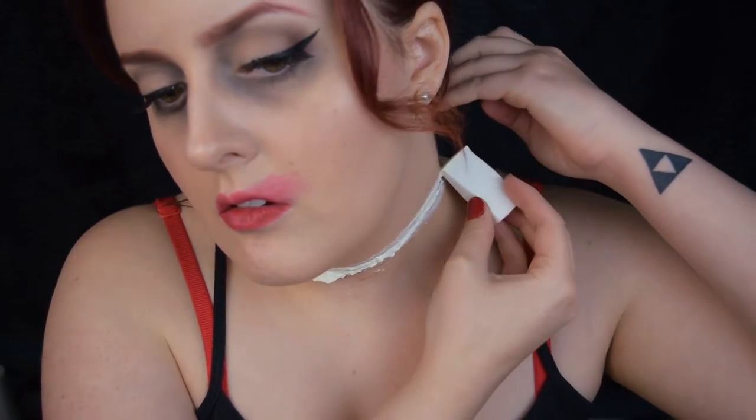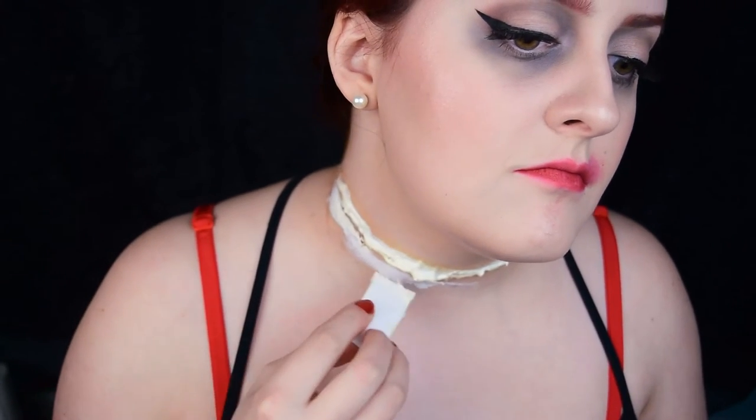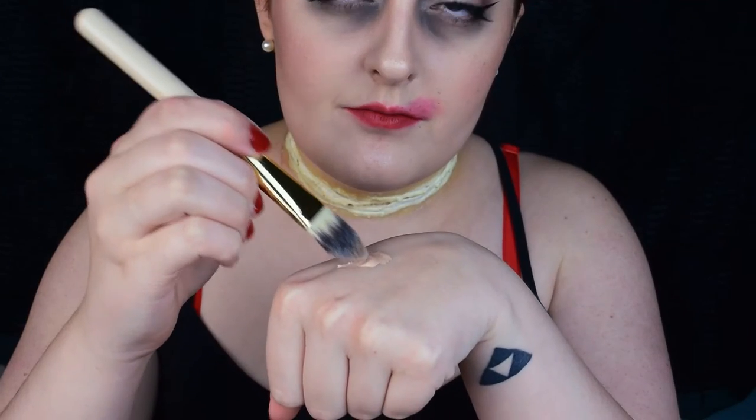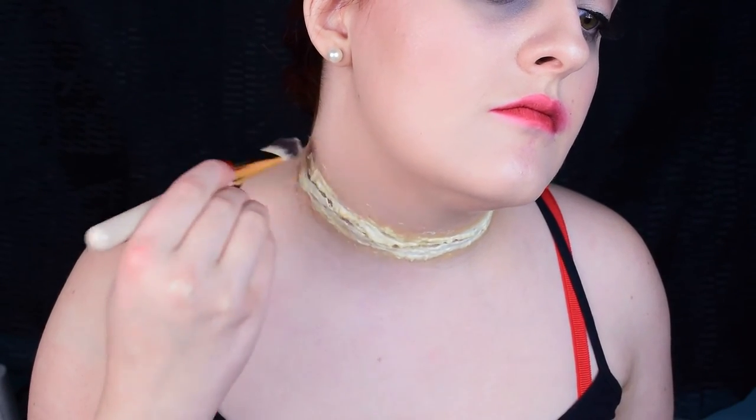You can add more latex over the edges to better blend it down into your skin, but you can really only do so much with latex. Repeat these steps for the bottom half of the wound. You'll know it's ready to be painted on once the latex turns from white to yellow. I just roughly went over the skin flaps with some foundation — it doesn't have to look neat because we're going to bloody it up in a second anyway.